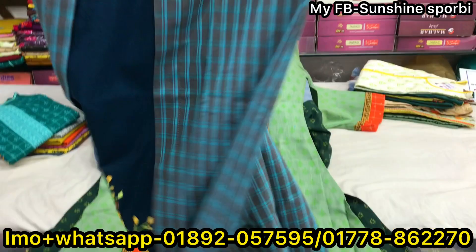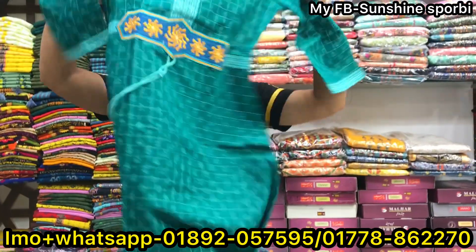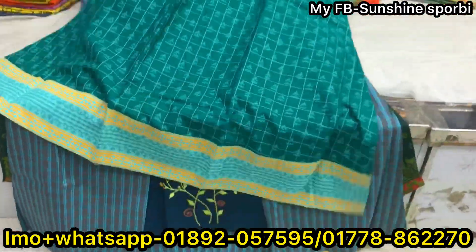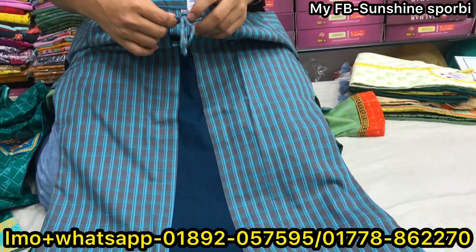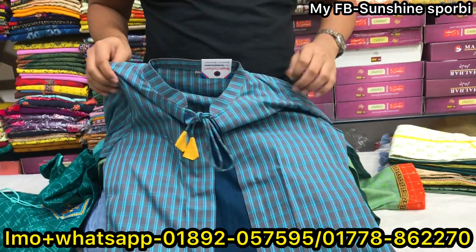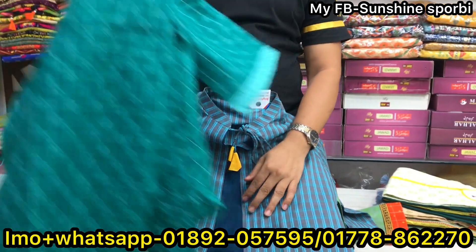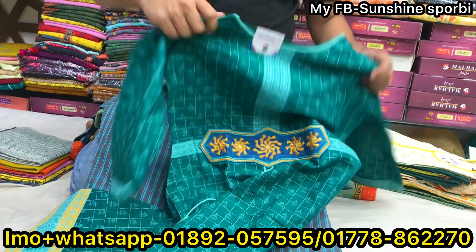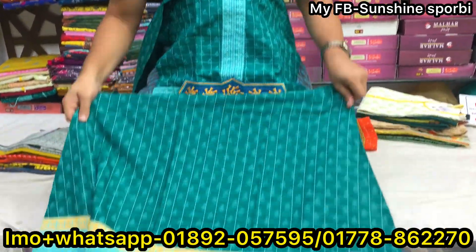This is a 95-25 design. It's good for you to see the color. This is the size of the protection design we have to make. If you use the protection design, use the protection design. Size 36 to 44.